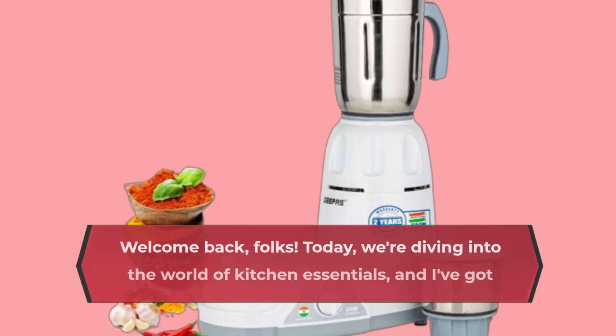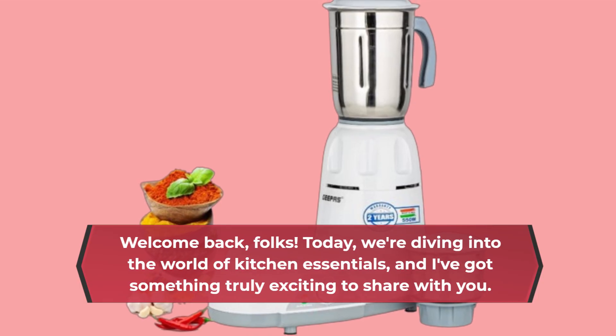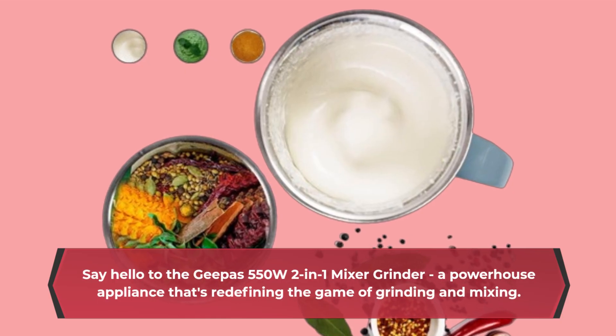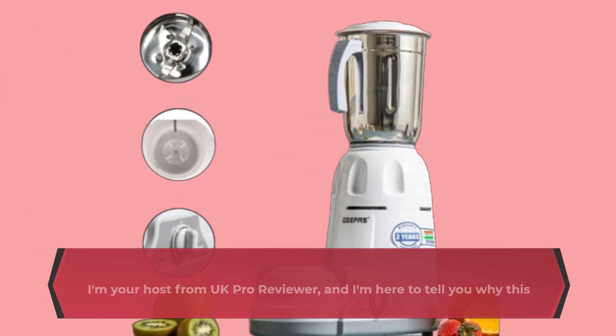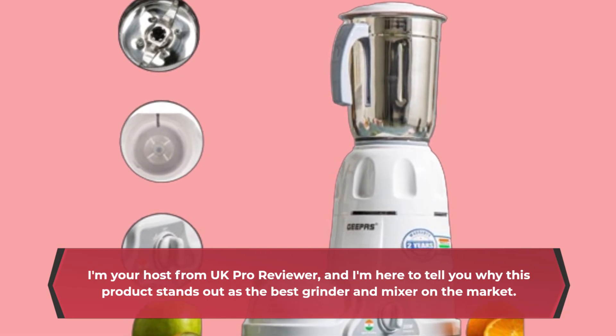Welcome back, folks! Today, we're diving into the world of kitchen essentials, and I've got something truly exciting to share with you. Say hello to the Geeper's 550W 2-in-1 Mixer Grinder, a powerhouse appliance that's redefining the game of grinding and mixing. I'm your host from UK Pro Reviewer, and I'm here to tell you why this product stands out as the best grinder and mixer on the market.